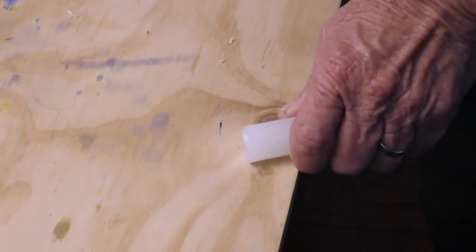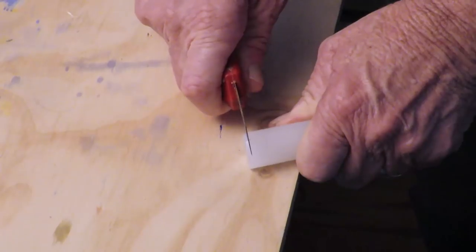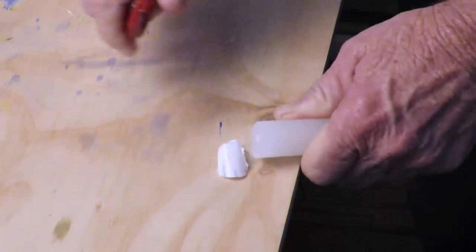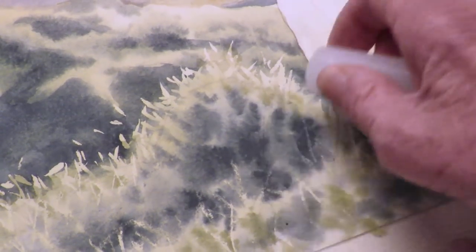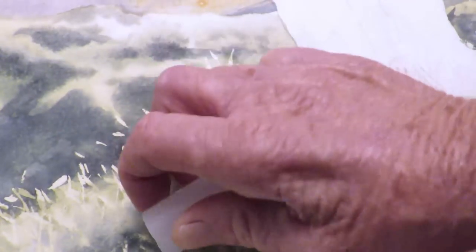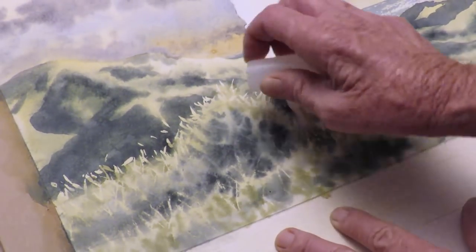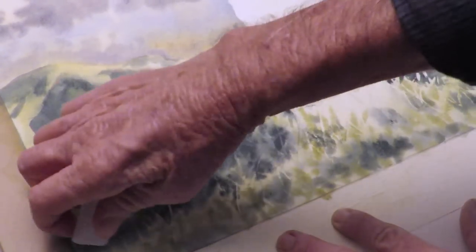Now I'm going to put on another application of wax and another wash over the top of that. But before I do, I'm going to cut a little bit off the end of the candle here to ensure that I've got a sharp edge. For this next application of wax, I'm going to go into the dark area that I've just put shadow over, so that will pick up some textures as well and won't just be a blank area. So again I press firmly, doing grassy type shapes in all sorts of directions — not just up and down — and make sure we build up quite a bit of texture there.